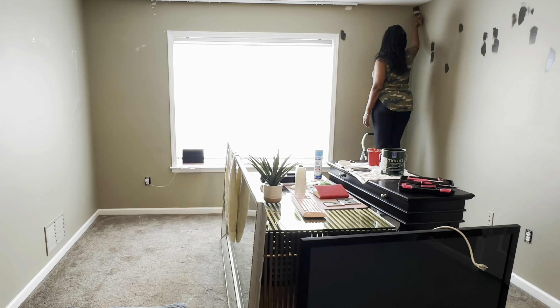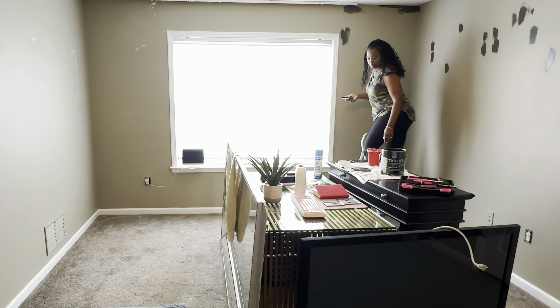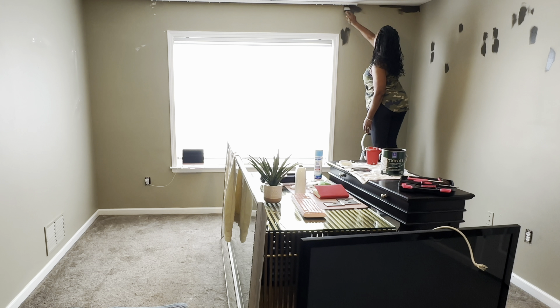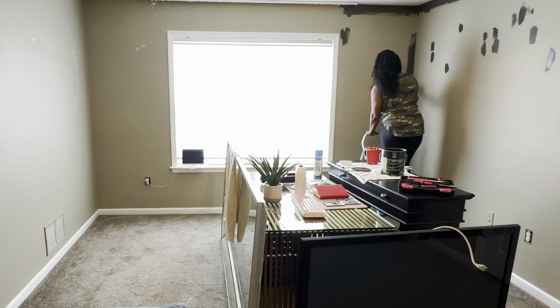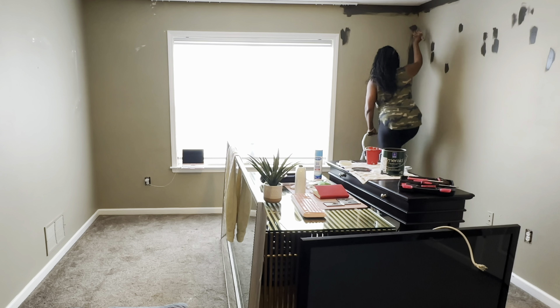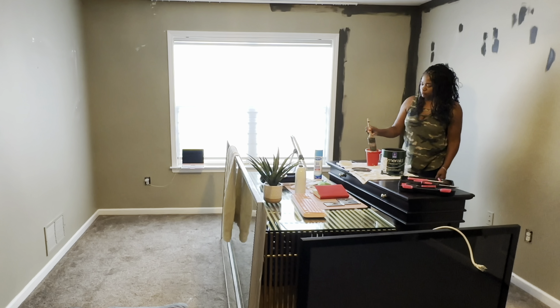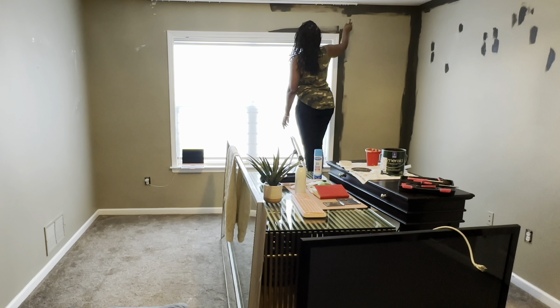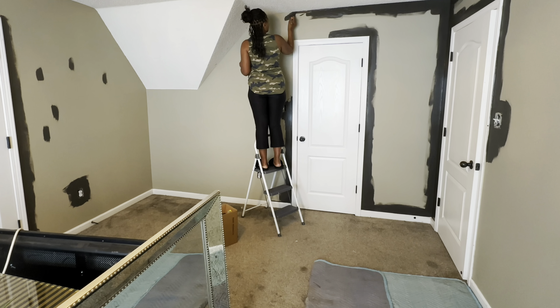It's still a pretty popular color. When I chose it, it was not popular, but later on I started seeing it everywhere and thought we obviously picked a really nice paint color. As you can see, I am not using any tape — I have improved my technique. With that technique comes the right equipment, and I'm using a slanted paint brush, which is the key to making sure you don't get paint where you don't want it.